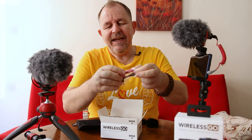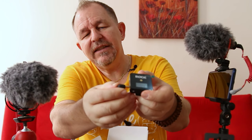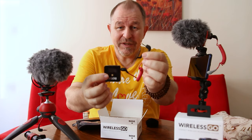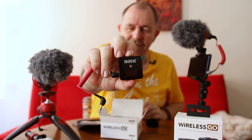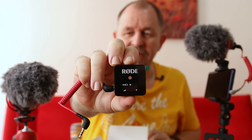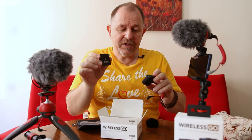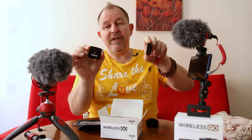There are a few cables that come in the box. The most important one is the jack that will connect you to your camera. In the receiver unit there is a little place where you plug the jack in and it goes to your mic in on your DSLR camera or whatever camera you're using. I think you have to pair these two devices - you need to sync them up so that the receiver matches with the transmitter.